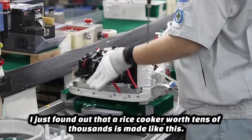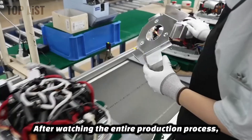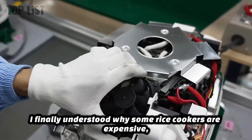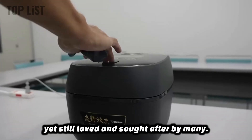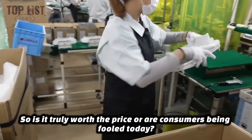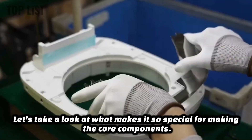I just found out that a rice cooker worth tens of thousands is made like this. After watching the entire production process, I finally understood why some rice cookers are expensive yet still loved and sought after by many. So is it truly worth the price, or are consumers being fooled? Today, let's take a look at what makes it so special.